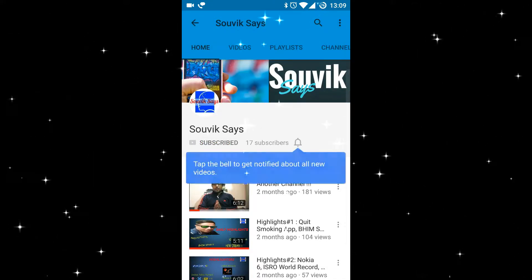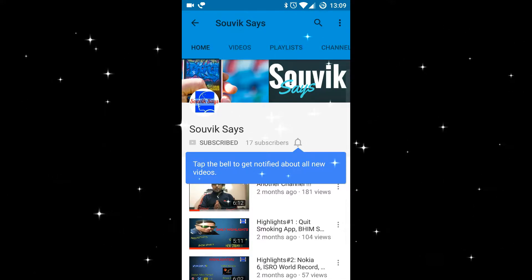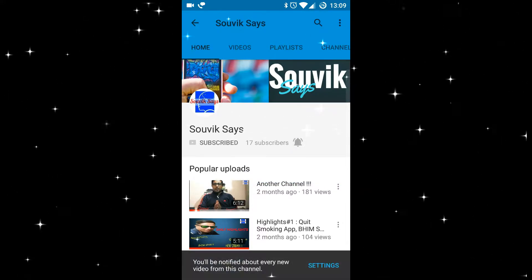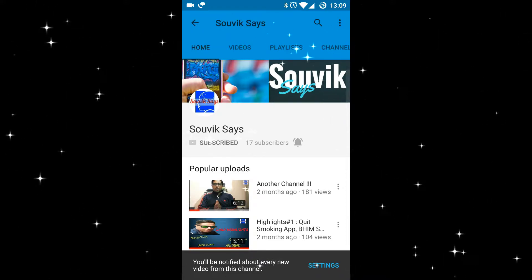Click on the subscribe button to stay updated on awesome tech content. Also, click on the bell icon to ensure that you are always updated whenever a new video is posted on this channel.